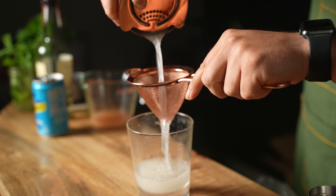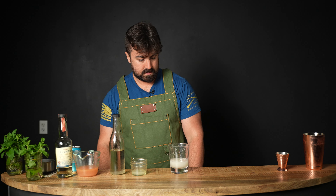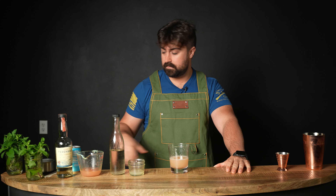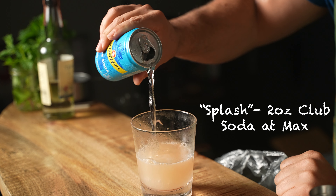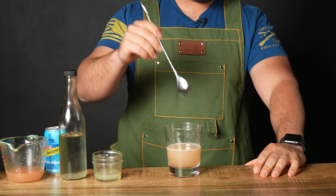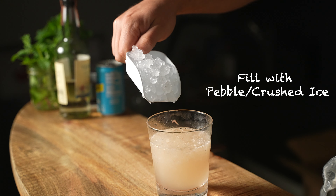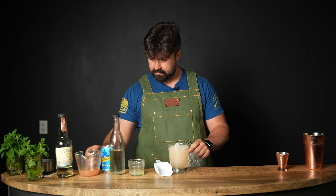We're going to double strain into the old-fashioned glass, but this time we're not straining over ice — we'll add ice after. Then pour about two ounces of fresh squeezed grapefruit juice into the glass. Add just a splash of club soda for effervescence — you don't want too much or it'll taste like club soda and over-dilute the drink. Give it a little stir to incorporate, then fill the rest of the way up with pebble ice, adding a touch more grapefruit on top.